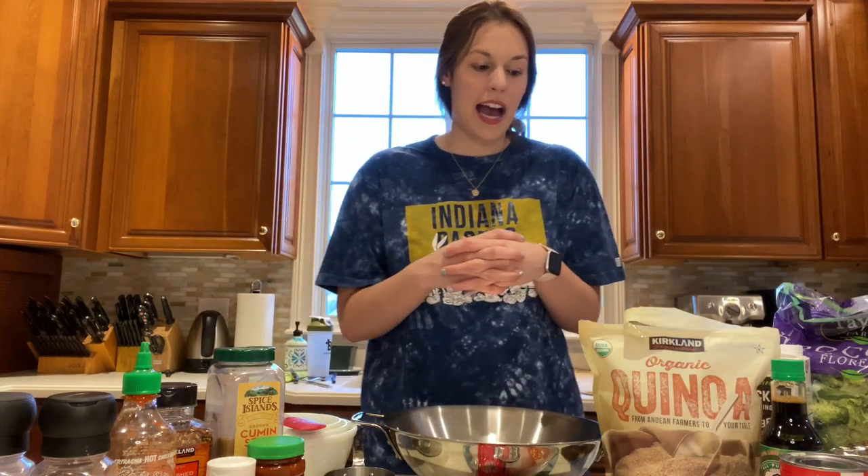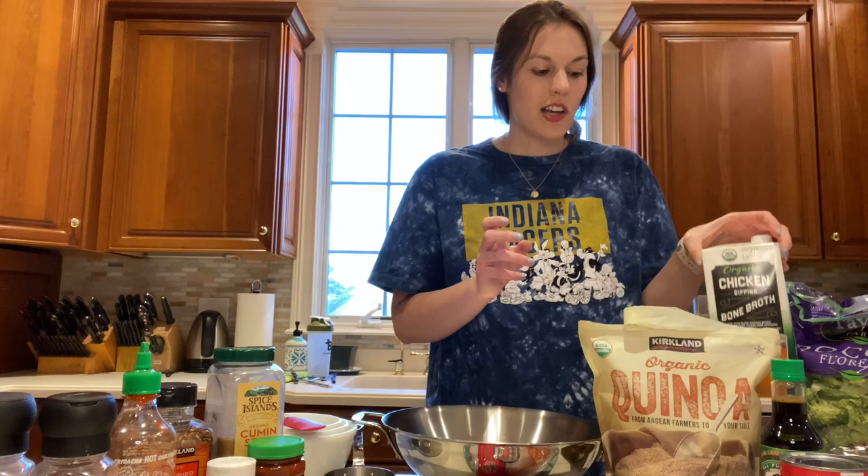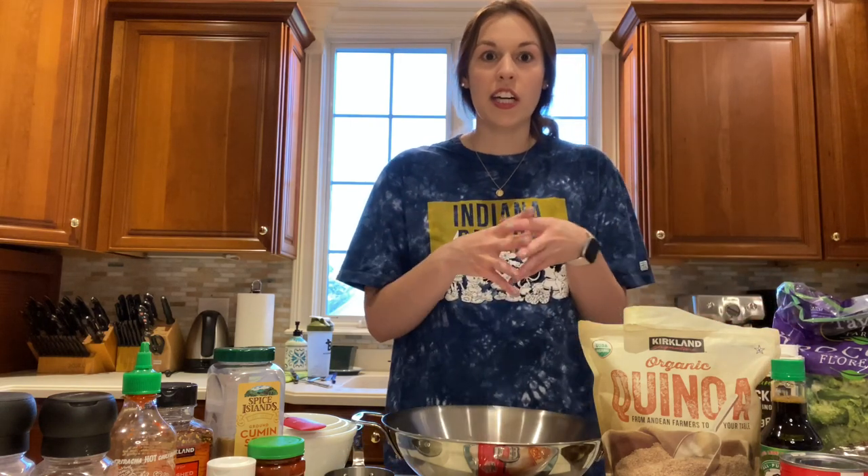Today with my recipe, I'll be starting with a base of quinoa, cooking it at a one-to-two ratio with bone broth. I'm a big fan of bone broth right now, so I'll be doing one cup of dry quinoa to two cups of bone broth, cooking that in a pot until it's completely absorbed.